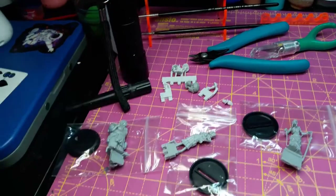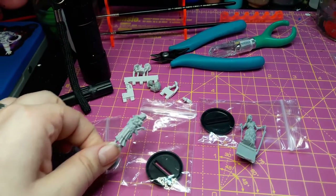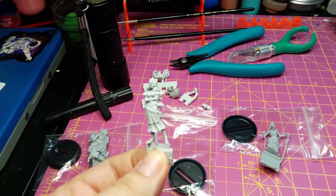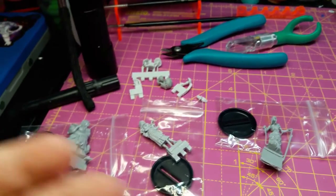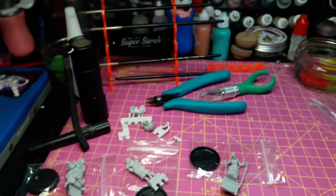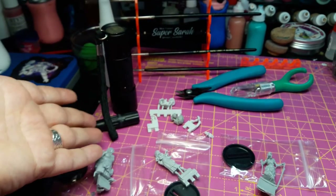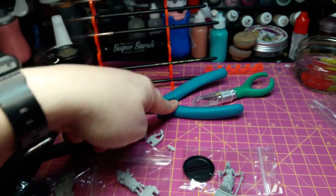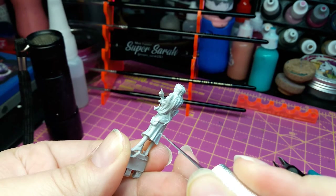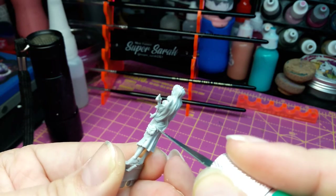I'm super excited to get working on these, and for this video I think we will be focusing mostly on Zoria, the Dawn Witch. Some of these figures do need a little bit of cleanup and support branch removal. So as always I use my Bondic in the blacklight to set the Bondic for any gaps or things I might need to fill, plus some good little snips and my X-Acto. I take my X-Acto and we're just going to clean up any little nubs or seam lines we might find.